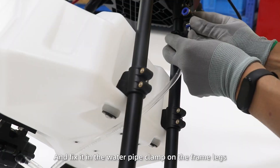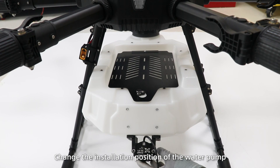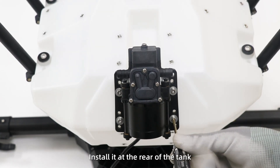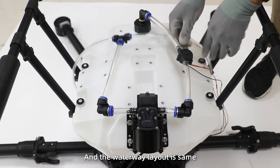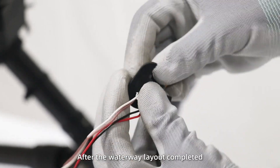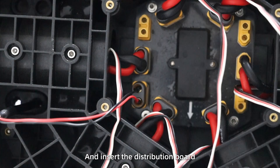Fix it in the water pipe clamp on the frame legs. For the rear-mount reader, change the installation position of the water pump — install it at the rear of the tank; the waterway layout is the same. After the waterway layout is completed, pass the pump cable through the drone body and insert into the distribution board.